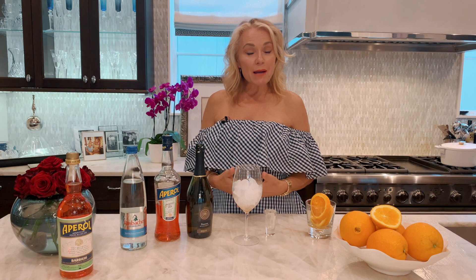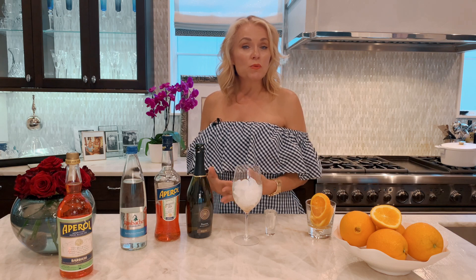Hi, I'm Marianne and welcome to my happy hour. Tonight I'm going to share with you one of my favorite summer drinks from one of my favorite spots in Italy — it's Florence. It's super easy.